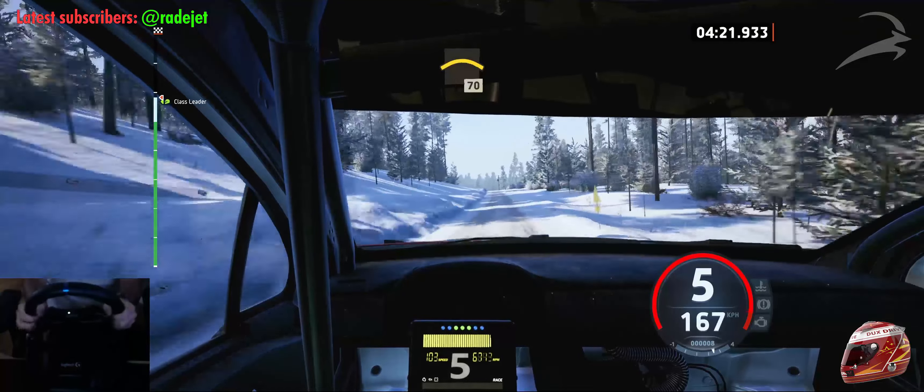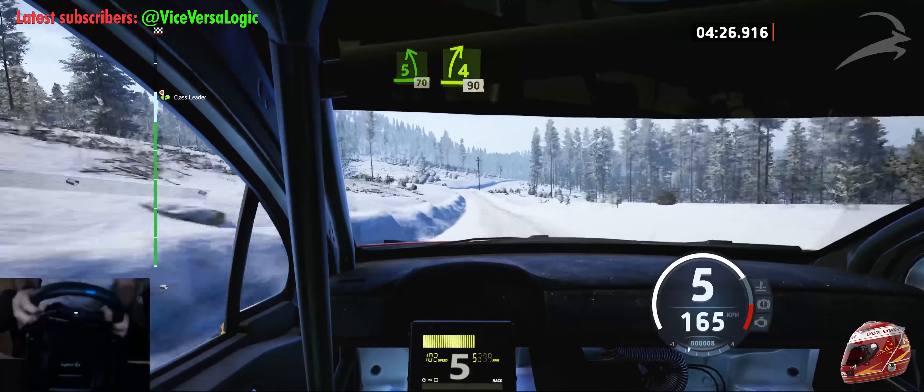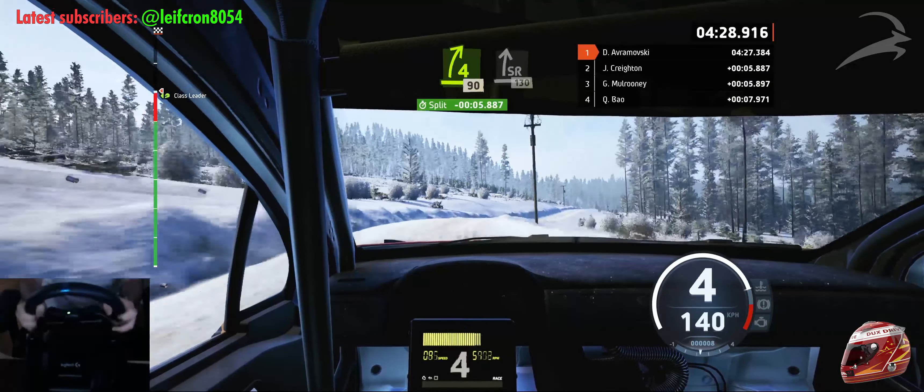Crest, 70. 5 left, open, 70. 4 right, short, over bump, 90. Slight right, over crest, 130.